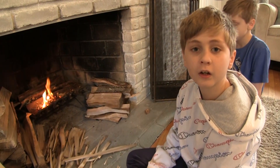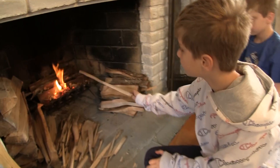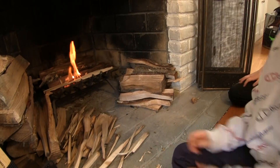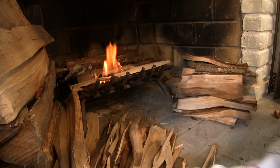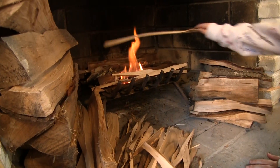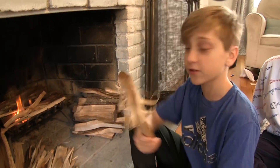Once you have your tinder lit, you add medium pieces of wood called kindling. You can also shave back your kindling sticks into feathers.